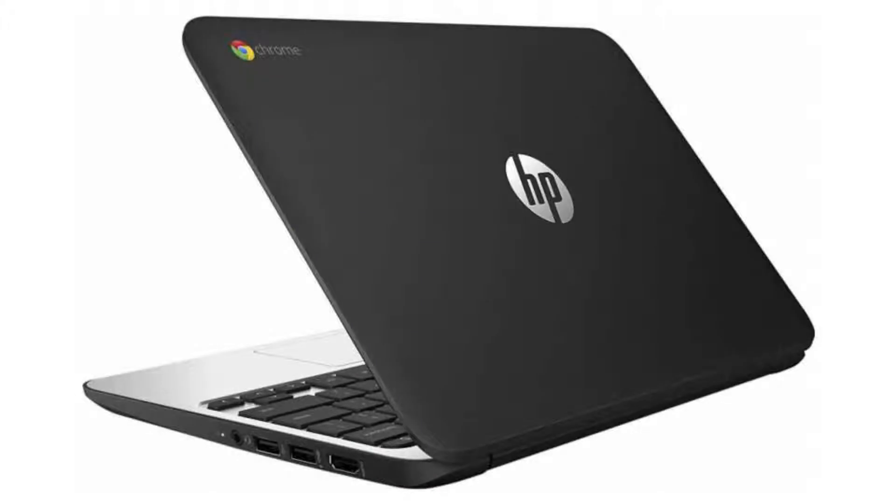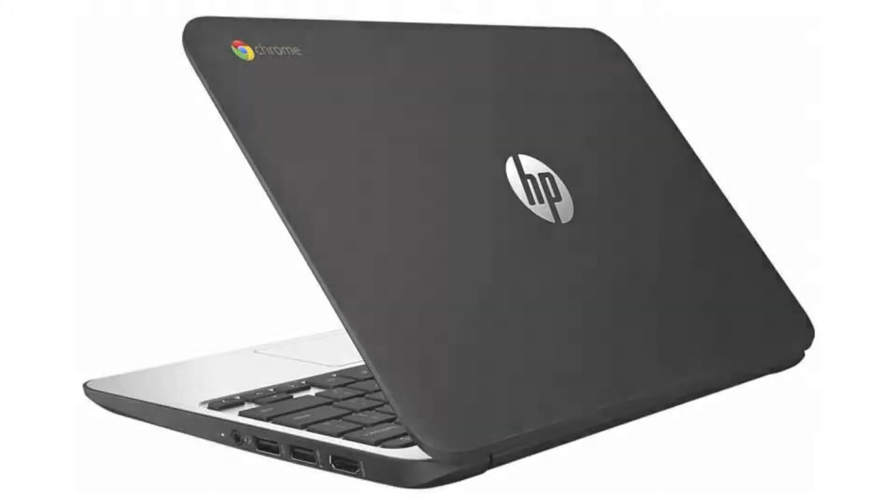It comes with a dual-core Intel Celeron N2840 CPU, an 11.6-inch, 720p, SVA anti-glare display, and it is a non-touchscreen. It has 4GB of RAM and a 16GB SSD.